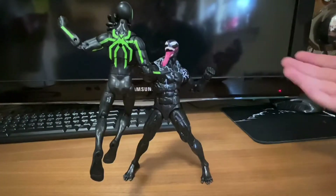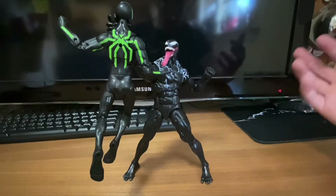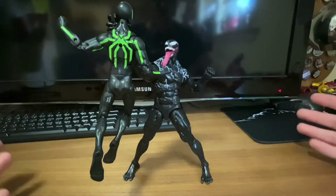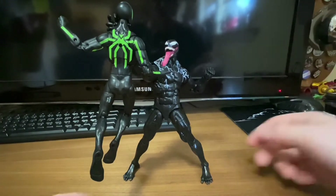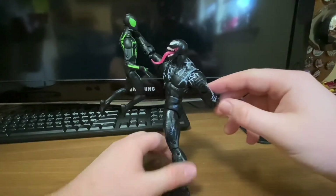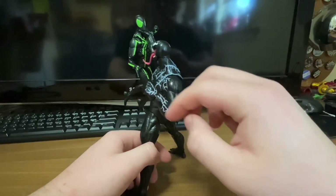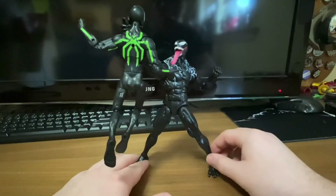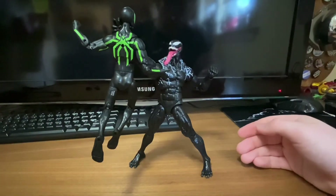For my final thoughts, I love it — I can't say anything bad about it. This might be my favorite Marvel Legends to come out of 2020. The only nitpicky thing is I think I would have liked it better if the veins connected all the way down the arm instead of stopping partway. But that's likely for movie accuracy and it's a very minor criticism.